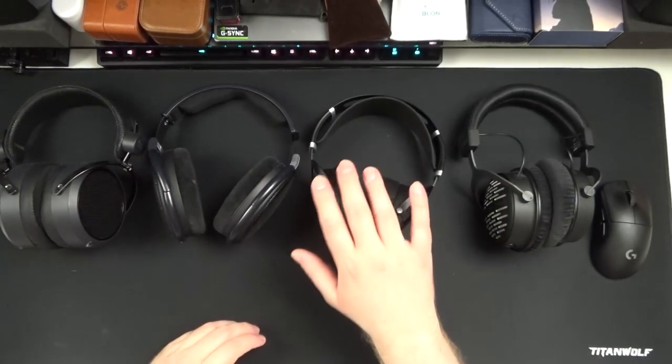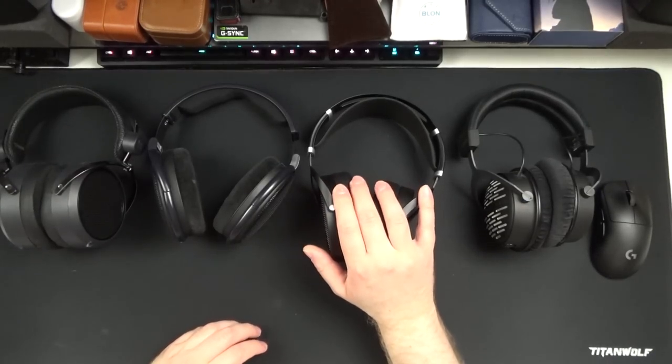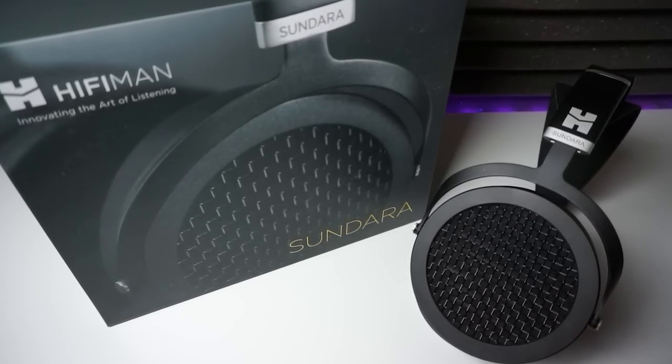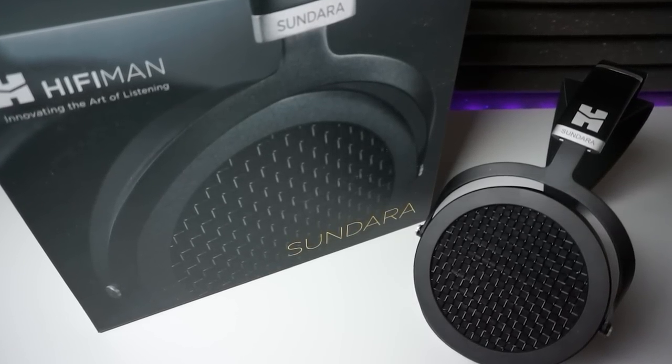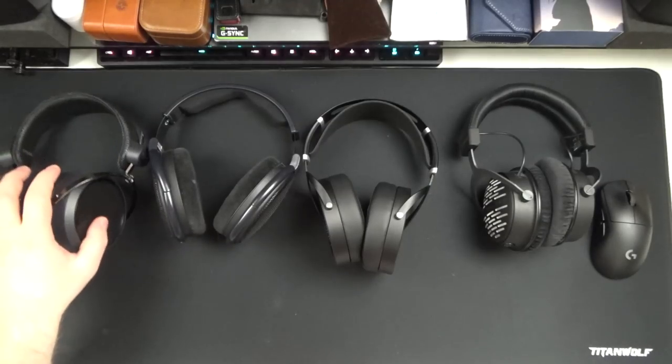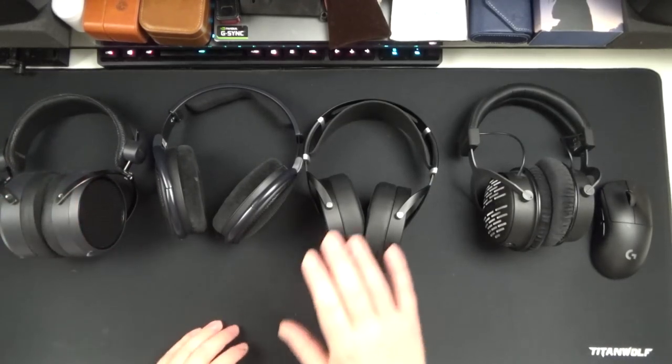I'm going to start out with soundstage. And unlike the rather intimate soundstage of the HD650, the Sundara has an impressive sense of staging. It's still not a huge staging and it does fall short of the likes of the AKG K712 Pro, but it is good in its own right. Now, imaging on planar magnetic headphones feels quite unlike any dynamic headphone I've ever heard. And I should clarify that the only planars I have tried so far are from HiFiMan. So I can't say if this is a phenomenon experienced universally on planar magnetic headphones, but it is something I've noticed when I first tried the HE4XX as well as the Sundara.